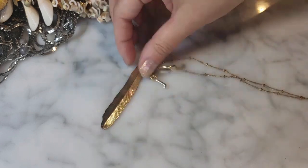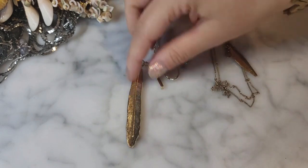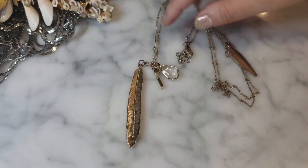A gold tone necklace with a little leaf pendant, a couple of leaves, some crystals, and a key charm. No maker's mark visible. Just a costume long necklace with leaves and a crystal, with a bit of wear.